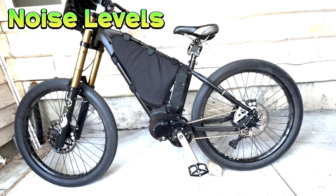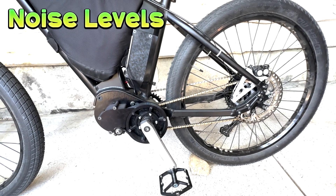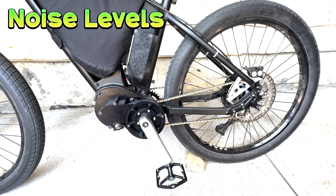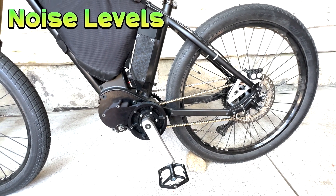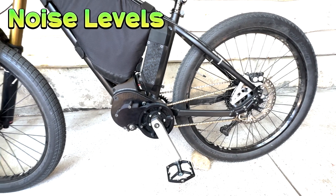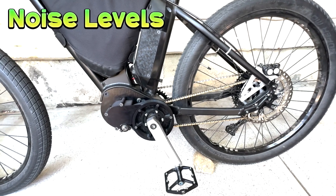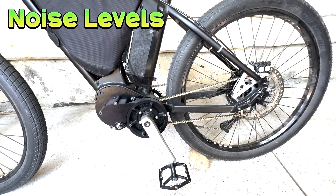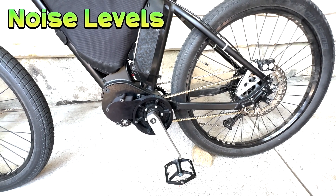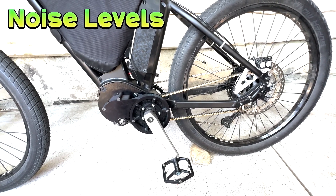In terms of noise, now that the chain tensioner at the rear is gone from the early prototype, it's almost silent at lower power. It's much quieter than CYC or Bafang, and definitely much quieter than something of equivalent power such as a Siron. The combination of a belt primary and the lack of reduction gears and tensioners means there's not that much to generate noise in the first place. At high power you can hear the motor, but it's not remotely intrusive.